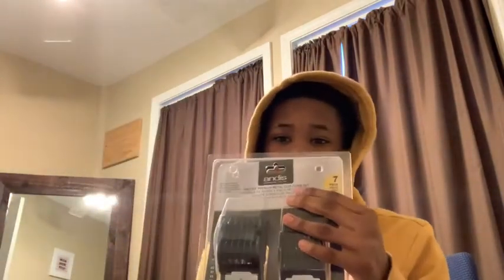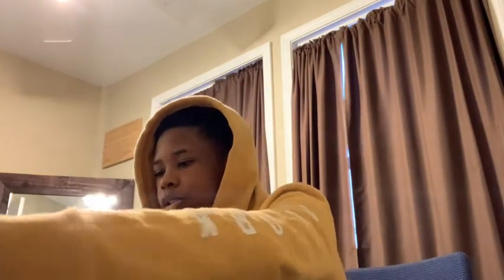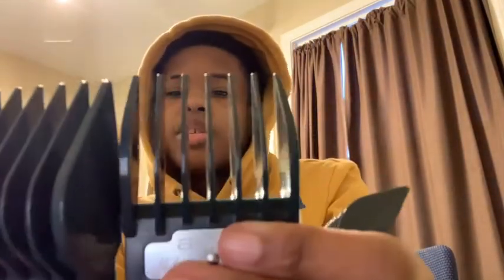This is how the Andis T-Outliners look right here. Make sure y'all follow me on Instagram at J Cuts Hair with a Z so y'all can book an appointment — I'm in Chicago only. Next we have the Andis clipper guards. I already popped them open, but these are the Andis clipper guards for the Andis Masters because you have to buy your own — they don't come with guards. These are the premium guard sets, they're metal, and they cost me like 24 bucks.